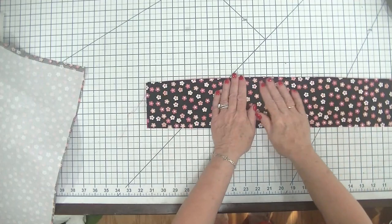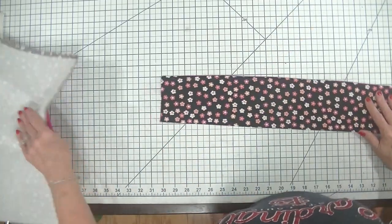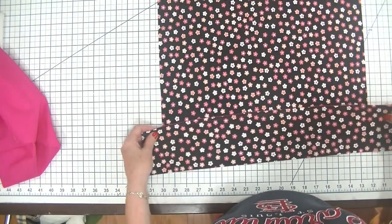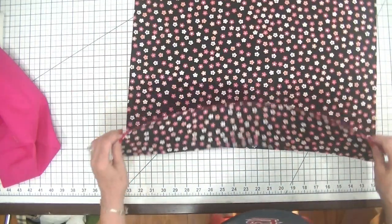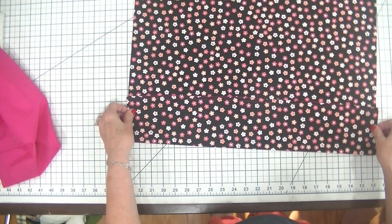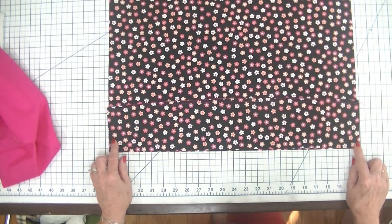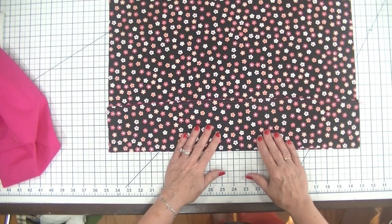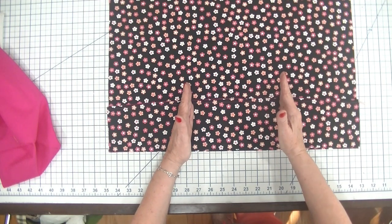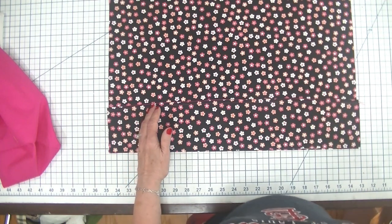Now I have created what is going to be the pocket piece. I'm going to take my large outer fabric and place this wrong sides together with the lining down. I'm just going to stitch this together using two lines — however big I want my pockets to be — that's what I'm going to do.